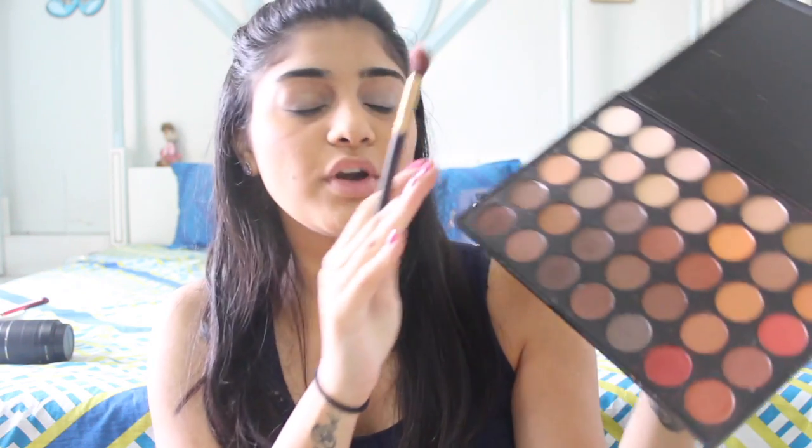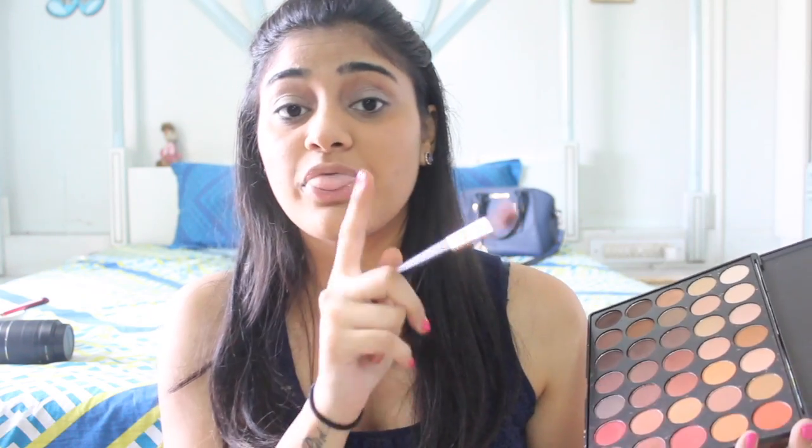Now that I'm done priming my lids, I'm going to use shade 13 from my Urban Decay Smokey Palette and just use it as a base for all my other eyeshadows. Tap off the excess — always tap off the excess or you're going to look like a clown. I'm going to take this shade from my Morphe 35OM Palette, which stands for 35 Orange Matte according to Patrick Star — I'm trusting him — and apply that eyeshadow all over my lids.